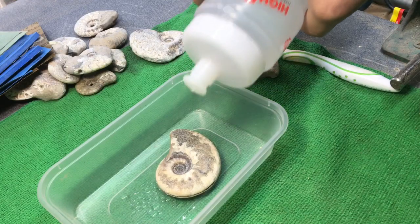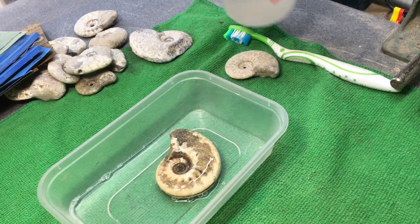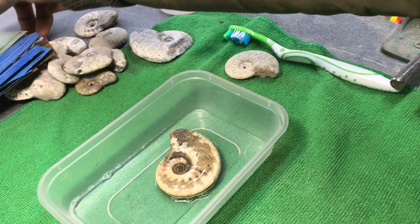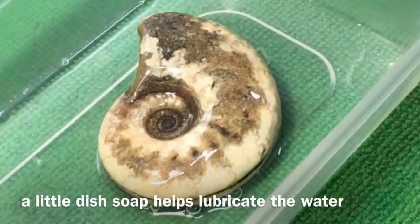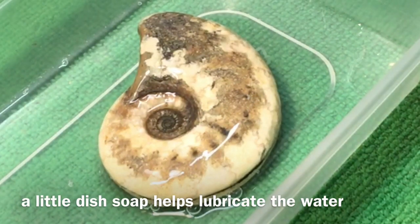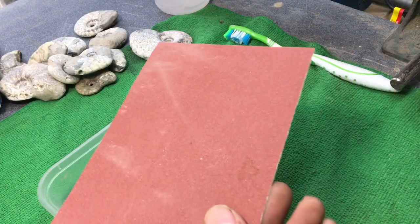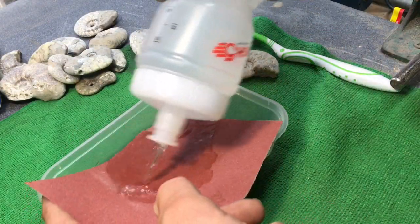So you want to get your fossil wet. There's a little soapy water in that as well — soap just helps give it a nice little bit of lubrication and makes the water wetter. You'll keep your wet and dry sandpaper nice and wet as well.